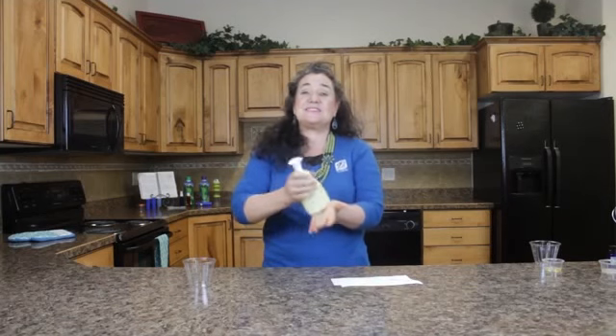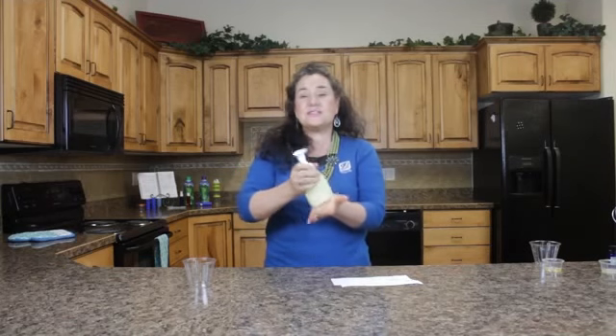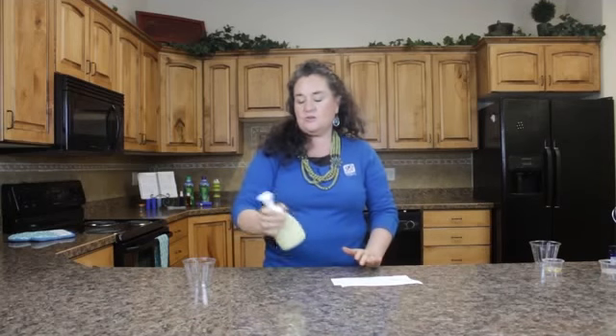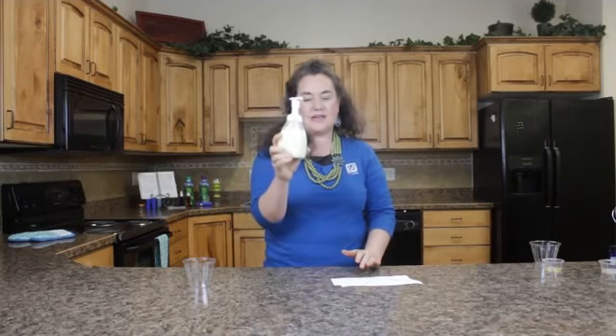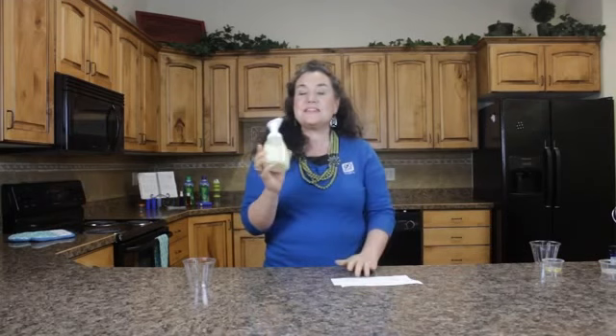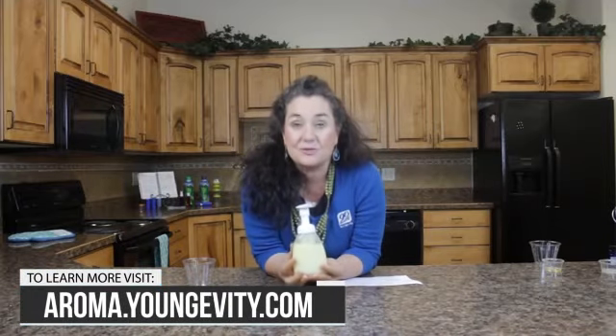You ever had a baby? They give you witch hazel afterwards. You ever had hemorrhoids? You go buy witch hazel, right? So here you go — all done. Just put a fun label on here if you want to. Make this on your aroma date, or just for yourself. Make it and post it on Facebook.